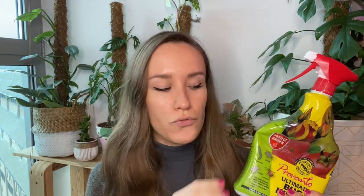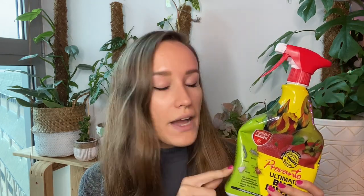I got everything that was clearly infested into the bathroom and gave them a treatment with this. Once I gave them one treatment, everything else I did on a different day with neem oil as a preventative measure — any plant with no visible thrips or damage got neem oil. What surprised me when this arrived was I thought I'd have to do some mixing, but it's a ready-to-go mix with a spray already on it. You literally just have to spray your plants down.